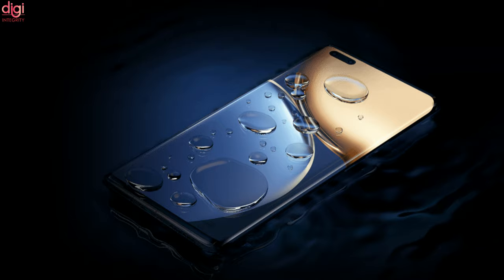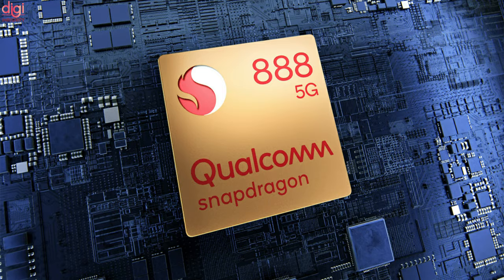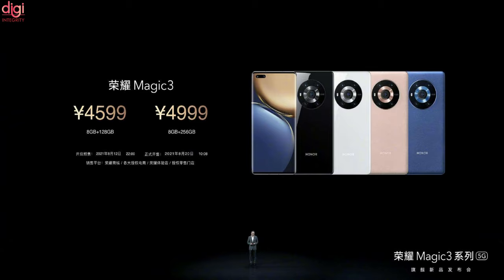It comes with IP54 certified water resistance and a 6.76-inch curved OLED display with a 120Hz refresh rate. The processor is the Qualcomm Snapdragon 888, and there are two RAM and storage variants: 8GB RAM with 128GB storage and 8GB RAM with 256GB storage.